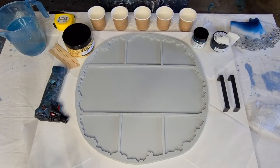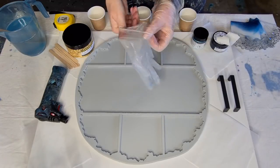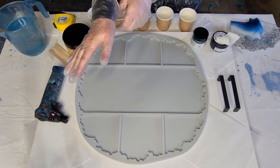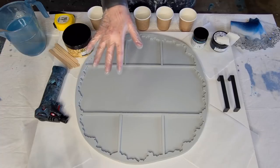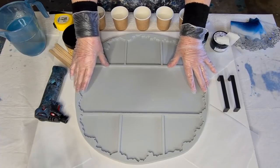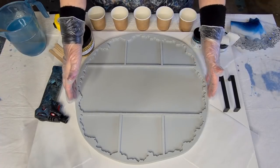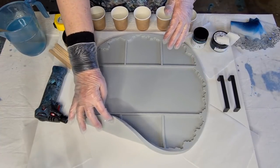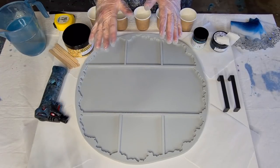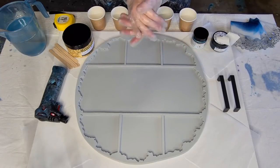G'day guys, welcome back! Look what I've got — it's so exciting. For those who don't already know, I decided to design my own silicon mold for resin. This is my sample that they've sent me. The rest — I only ordered a hundred because it's so expensive, and shipping costs the same amount since they're about a kilo each.